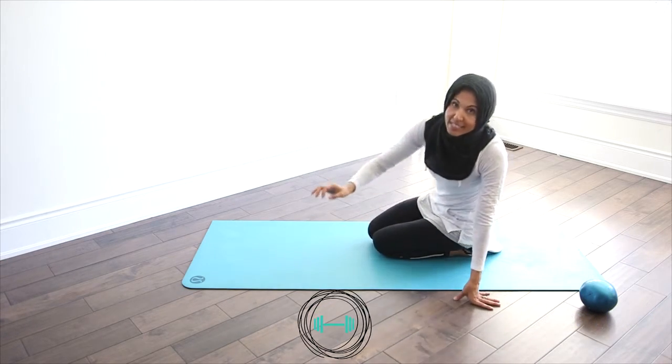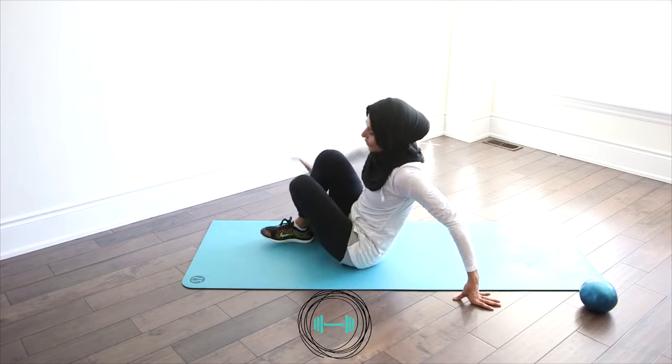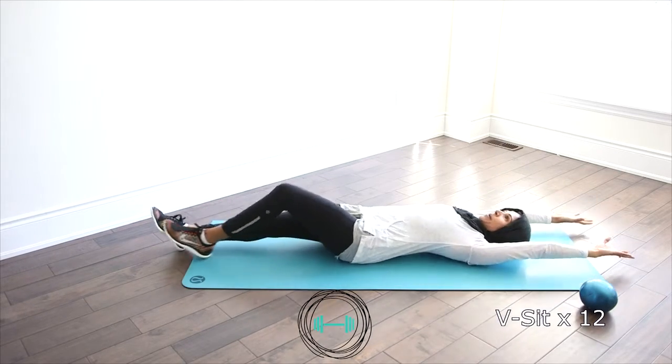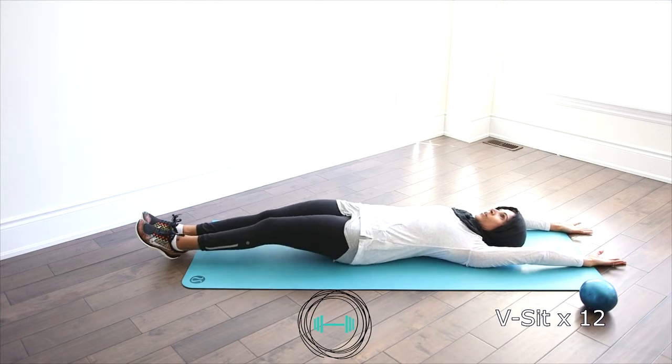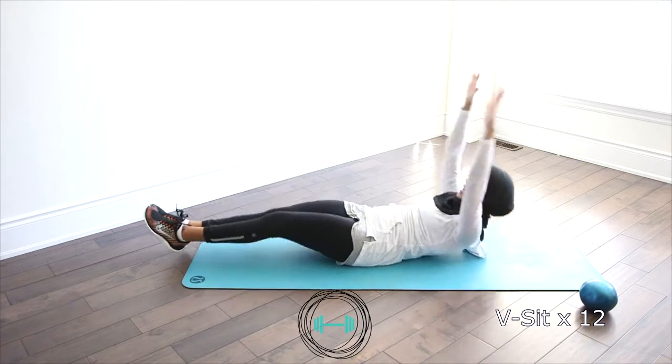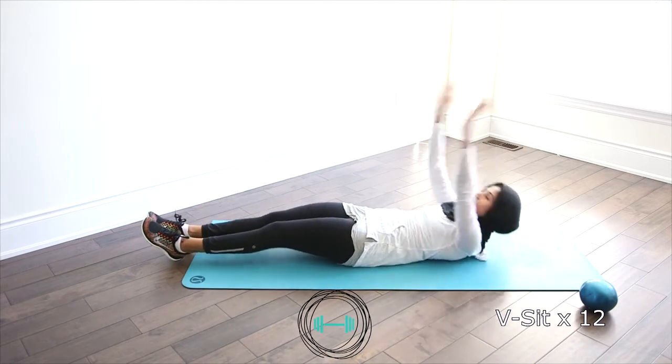Coming down, we're going to flip over into a V-sit. We're going to show you a modified version. You're going to lie back, your hands are up above your head, your legs are out. You're going to bring your upper body and your knees up and then extend back down. We're going to go for twelve.